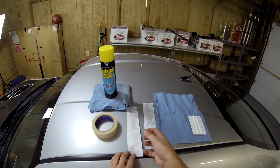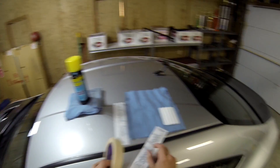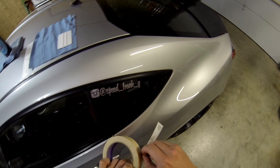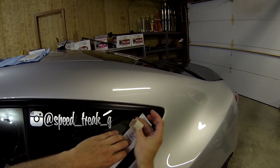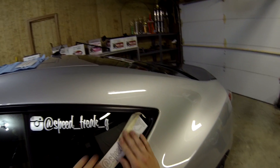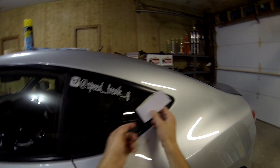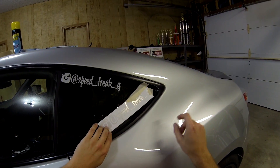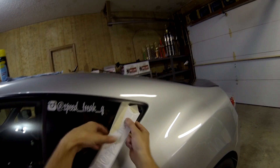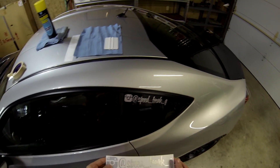Unfortunately these specific decals did not come with a split down the back. Most of the time if you buy from a good company they'll have a split in the back. What you do is figure out where you want the decal, tape one end so it can't move, then lift it and start peeling from the center, slowly applying as you peel. Then take the tape off, lift the other side, and apply it. That's the proper way to do it, but since these aren't split I kind of have to do it a different way and can't use the masking tape at all.